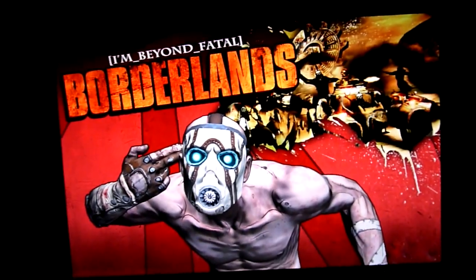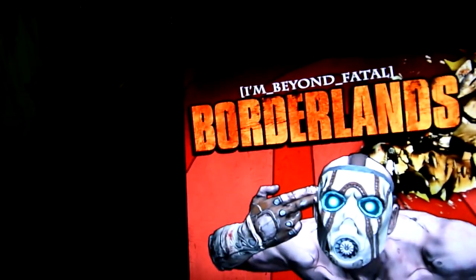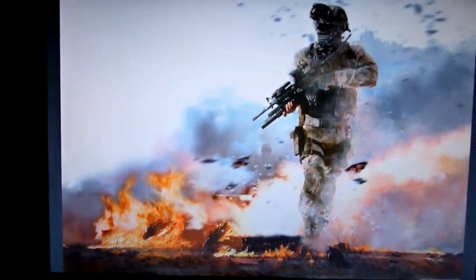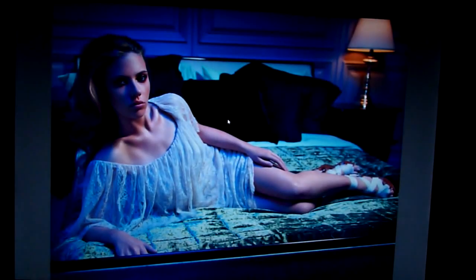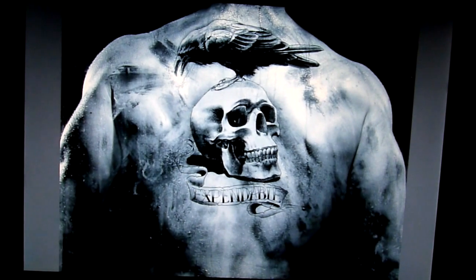This is like a perfect example of the screen. I mean, look at this — it's just amazing. Look at that. Video does not do justice for this, it doesn't. Great movie by the way.